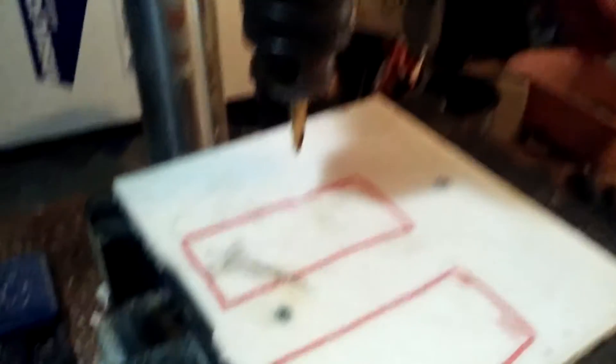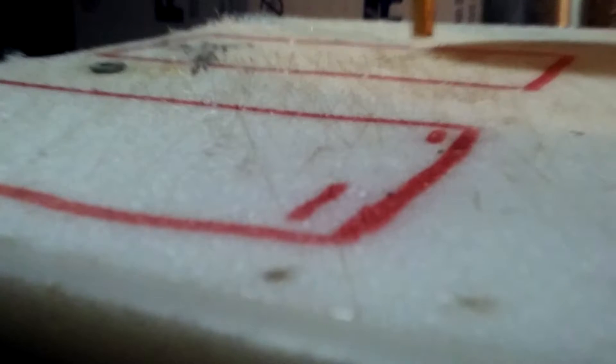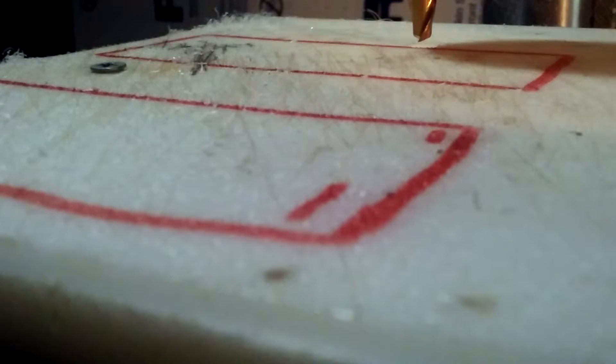Using the drill mill setup. Let me show you the speed I'm running this at. You may think that's a bit fast, but for this material it actually cuts really, really well.